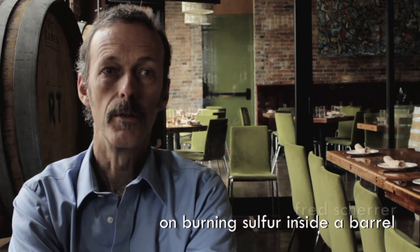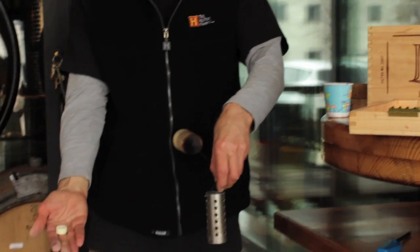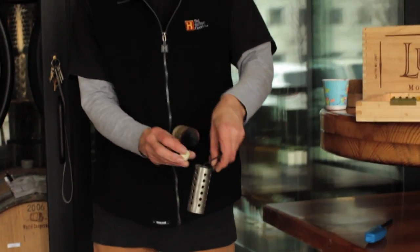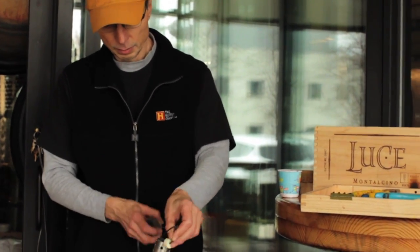We're here at City Winery and what we just saw was an old traditional method of preserving barrels by burning sulfur inside of the barrel. What's essentially happening is that little sulfur disk burns, sulfur dioxide is produced, and that is the thing that keeps molds and bacteria from proliferating inside that barrel.